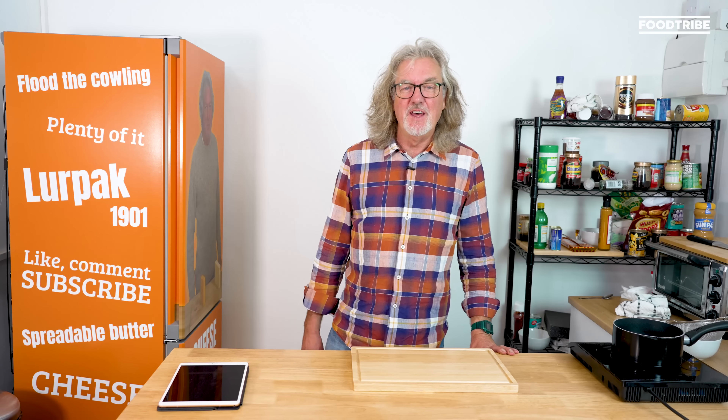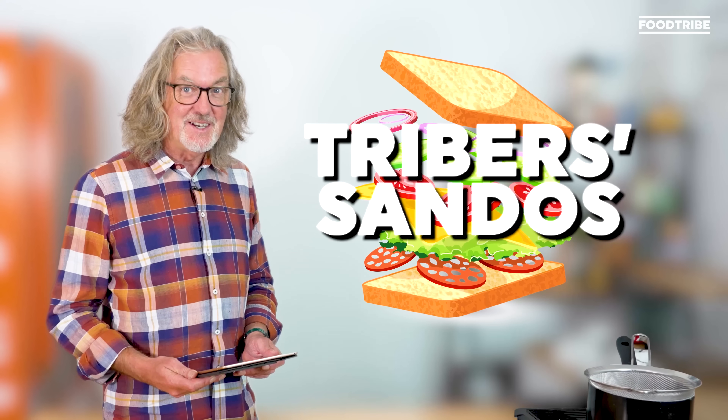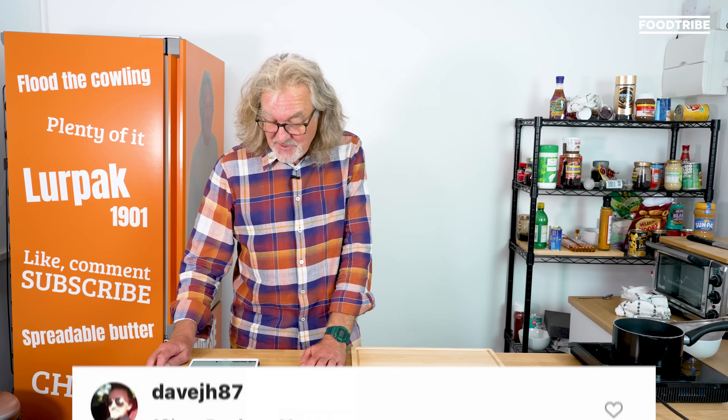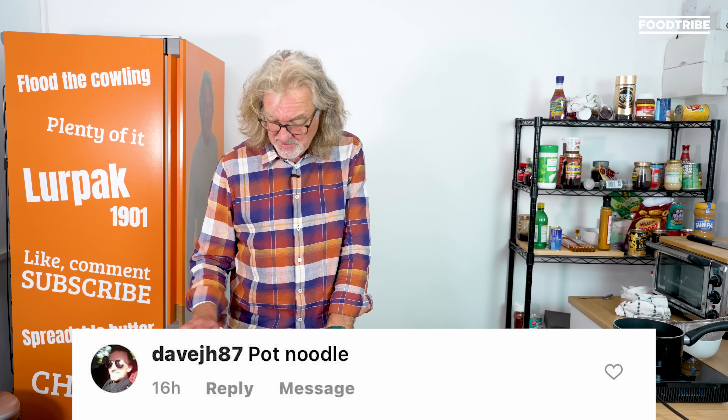Hello viewers, we're back in the Bug Out Bunker for another edition of Triber's Sandoz. Now, I'm not sure if this one is a joke — it could be, but it sounded like a joke we should try anyway. DaveJH87 said 'pot noodle,' meaning a pot noodle sandwich.